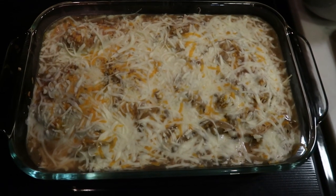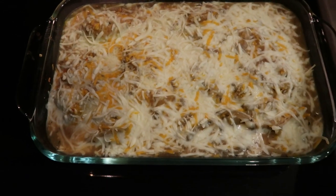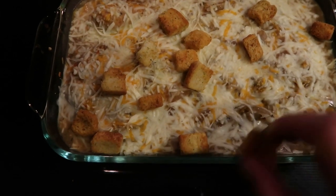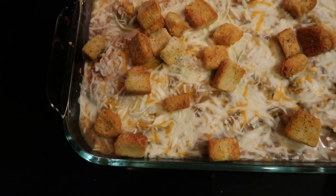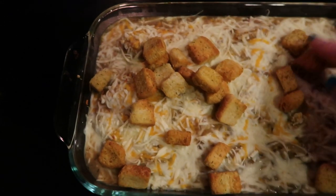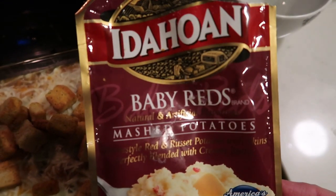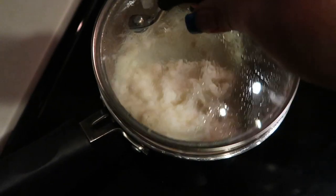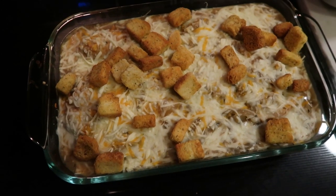Here's our French onion chicken right out of the oven. I have 10 tablespoons of croutons weighed out on my food scale, and we're going to go ahead and put these right on top, and then we're ready to serve. A serving is one chicken breast with one fourth of the gravy — this makes four servings total. We're going to pair that with some Idahoan baby red mashed potatoes; they're super easy to make and only four smart points for half a cup prepared.